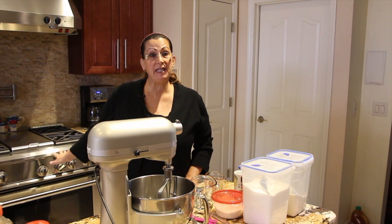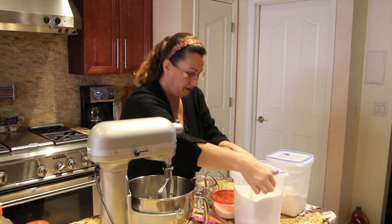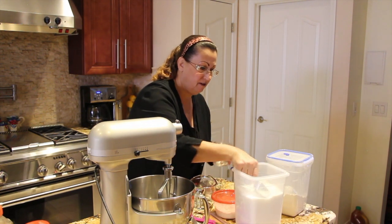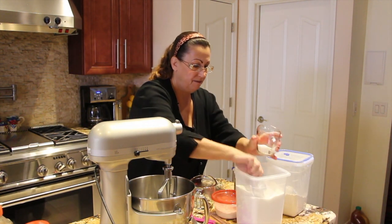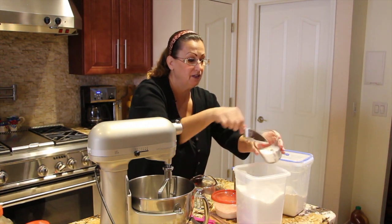I have my oven preheating at 350. In my mixer, I'll take two cups of sugar. This applesauce bread is really good.